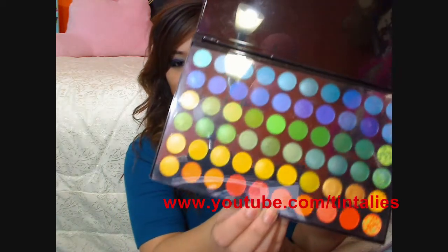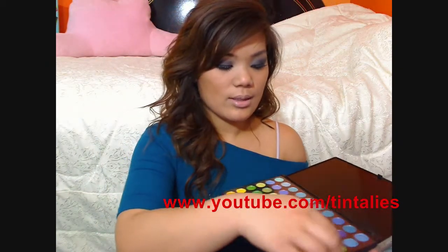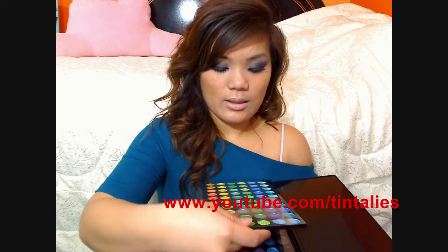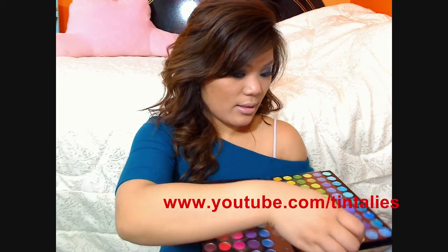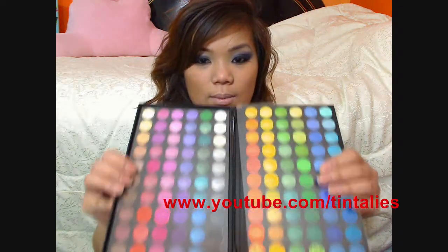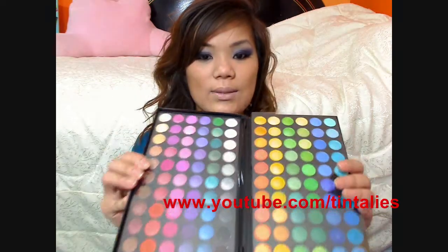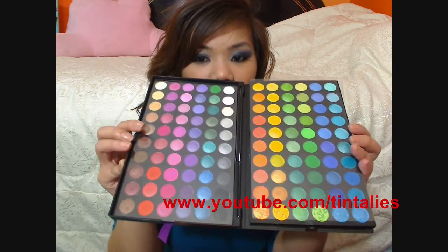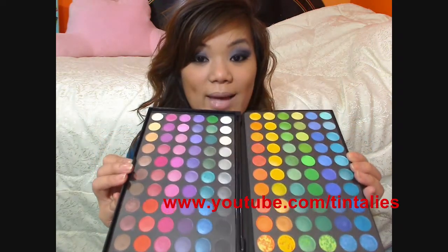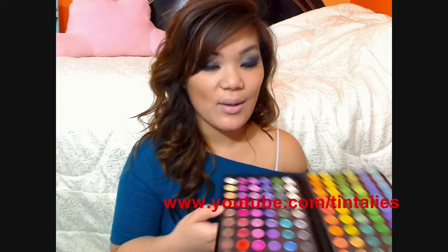These are some of the colors from my palette. This is the first layer, and it also has a second layer. It has a plastic covering that comes on top of it. So this is what my palette looks like — so pretty, love it! All the colors of the rainbow are in this palette. This is my go-to palette. If I don't know what makeup look to do, I usually just pull out this palette because I can mix and match colors and see what I can come up with.